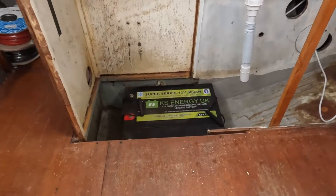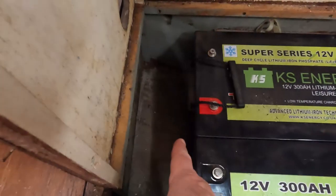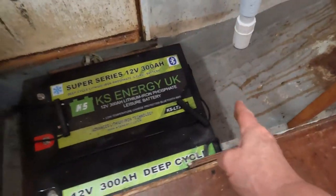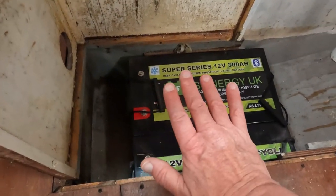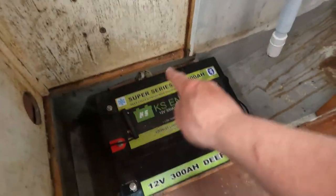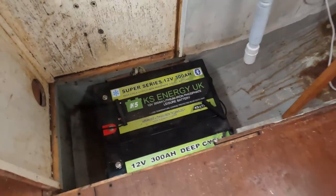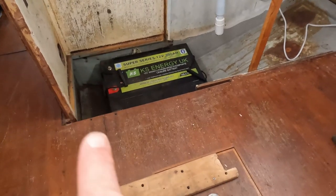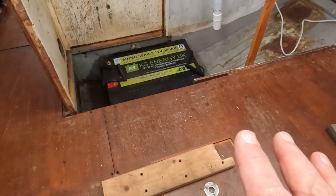We don't want them shorting out and getting ruined, and of course having them in the lowest part of the boat makes them vulnerable to that. Where the hull starts to come up from the keel on each side is going to be a battery compartment sidewall. The final lid over all the batteries will be a sheet of 18 millimetre ply, and that will bolt down onto a rubber seal. The edges and ends will be sealed to the hull, and the top will go onto a rubber seal.